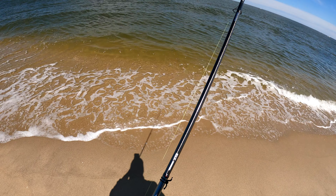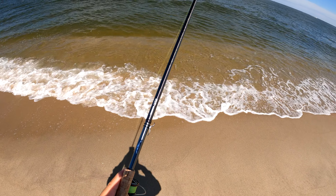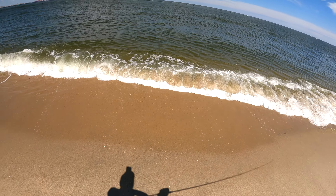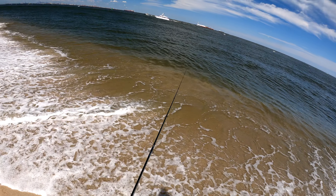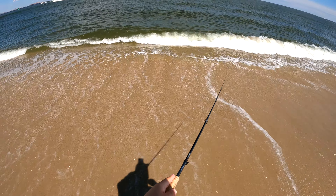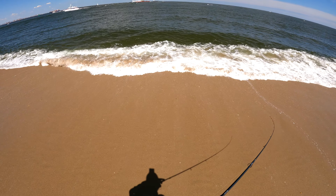Believe me, I was having the time of my life even catching shorts on that Pointer 78. If you guys ever get bored of snatching fluke off the single jig, give this a shot. I guarantee it's the most fun you can have with a rod in your hand.